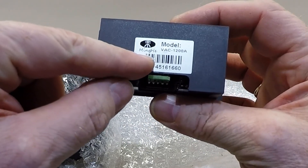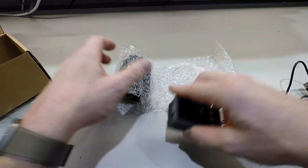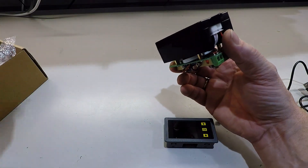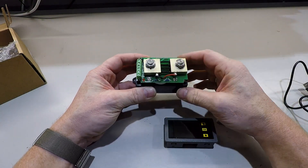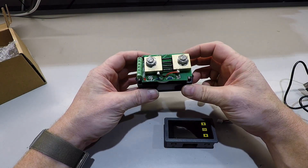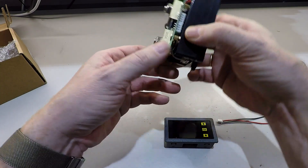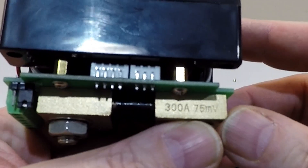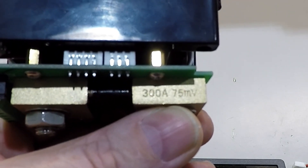And then this one - oh, nice display! Ming He model BIC 1200A. That's about it. And here we have the shunt. I think it was 300 amps. Let's see - here we can see: 300 amps, 75 millivolts.